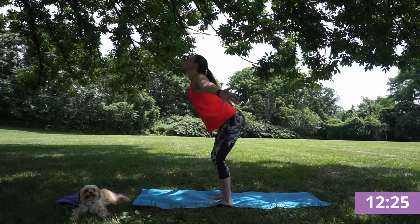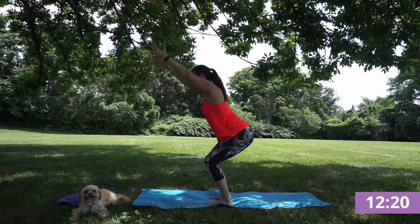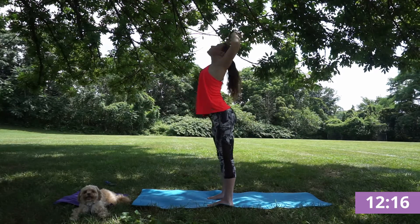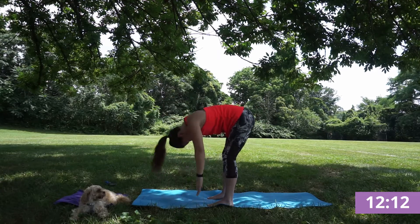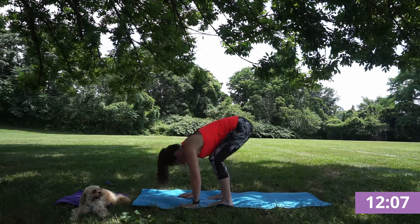Let those shoulders fall. Inhale, reverse swan dive, rise open to the sky, and exhale, chair pose. Inhale, rise. Exhale, forward fold. Inhale, half lift, flat back, shoulders engage, and exhale, fold. Let those shoulders fall. Inhale, reverse swan dive, rise.